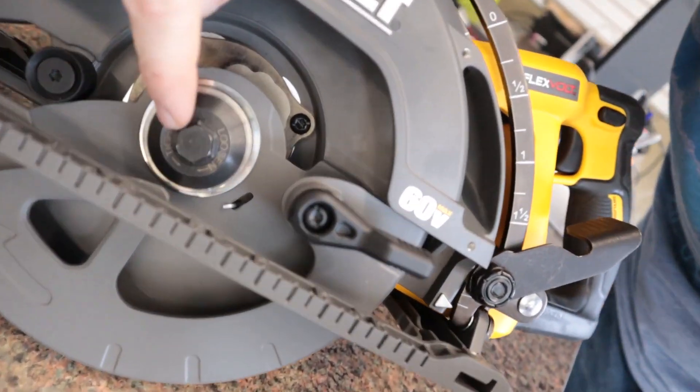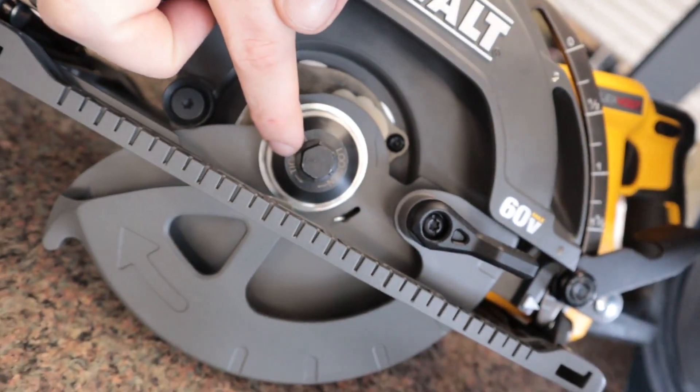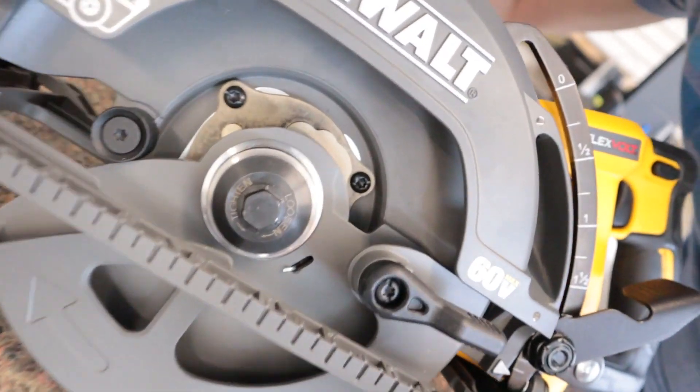It's reverse threaded, as it shows on here, so it's going to be different from most bolts and nuts. To tighten, we go counterclockwise, and to loosen, we go clockwise.